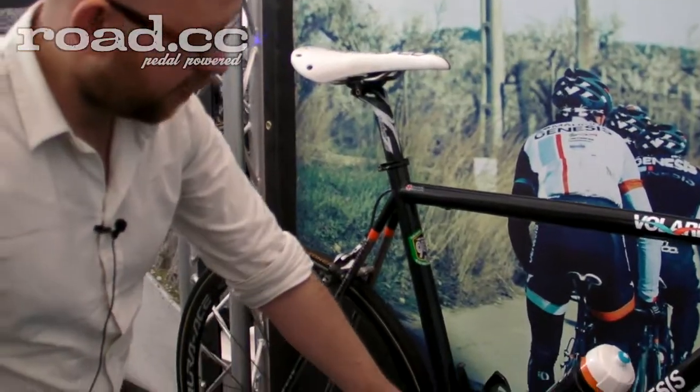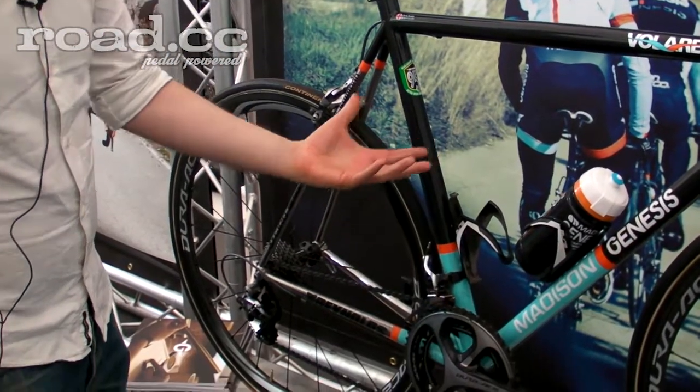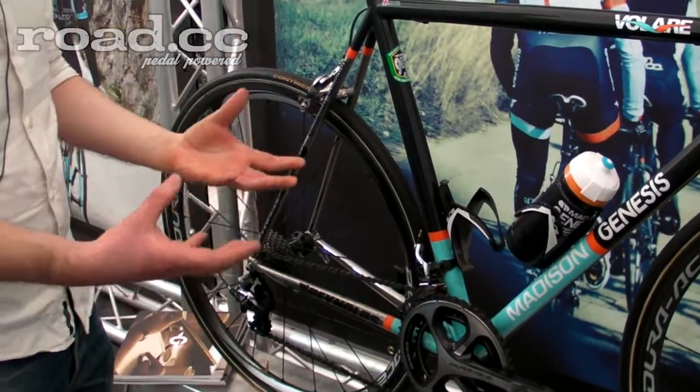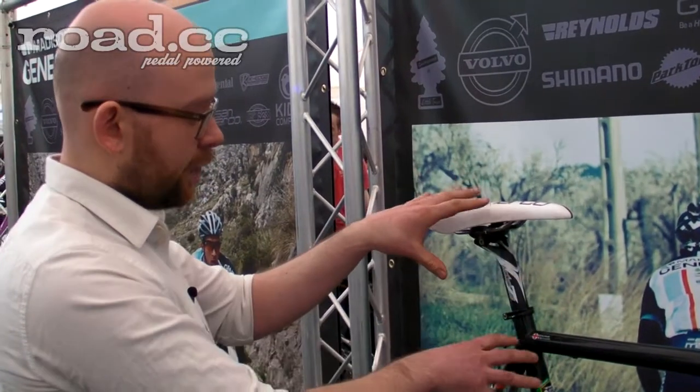The seat tube does the same thing — 35mm at the top down to 31.8mm. We're using a 35mm front, like you'd find on a big oversized alloy frame, which is very large for steel. The reason we taper down to the thinner tube lower down is to get more comfort into that key area.